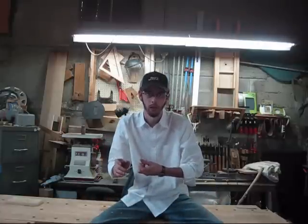Hey guys, welcome back from Class of Work. We've got a great little project today. I know a lot of y'all out there, if you're like me, you do a lot of little fine, intricate woodworking, and sometimes this will happen.